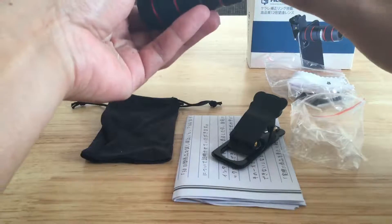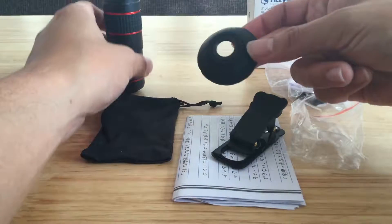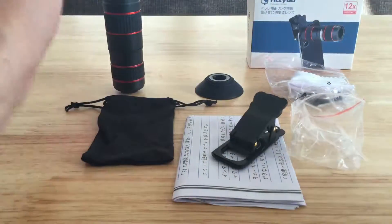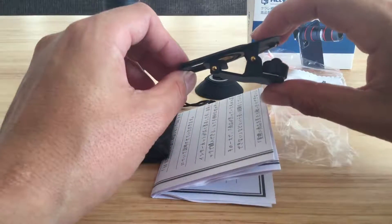こちらのキャップみたいな台のようなものがあって、このレンズはスマートフォンに取り付けて撮影するものなんですけど、ここのキャップを外すと取り付けができます。これを付けることによって、望遠鏡としても使うことができるということで、これはアイカバーみたいなやつですね。で、こちらが取り付け用のクリップです。